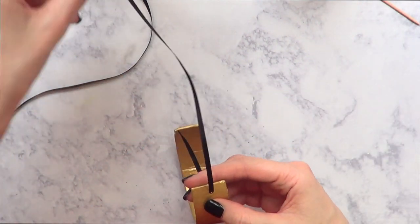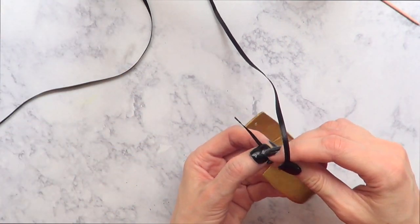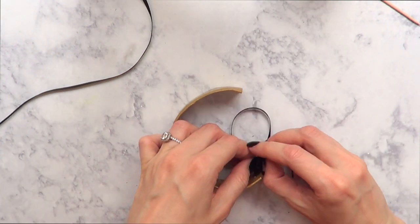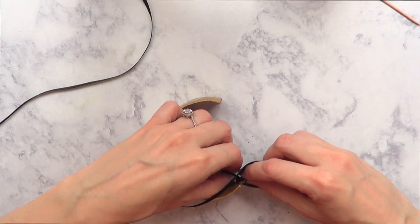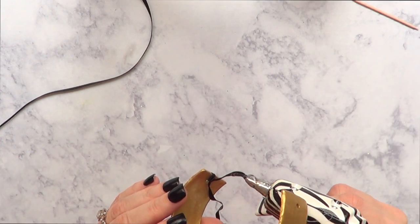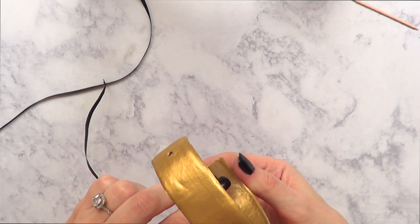Once I've done that I'm going to do a double knot as tight as I can because I don't want it to be loose or fall when I'm wearing it. Then I'm going to use the hot glue gun on that little part just to be extra sure nothing falls while I wear it. Then I do the same thing on the other hole.